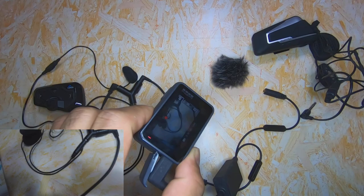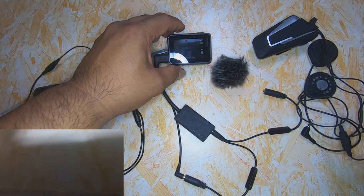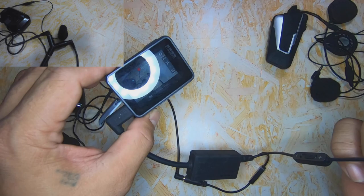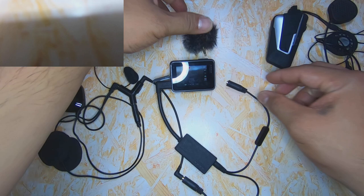Test mic 1, 2, 3 — test mic 1, 2, 3 — Cardo Bluetooth coms. Test mic 1, 2, 3 — test mic 1, 2, 3 — motor Bluetooth mic.